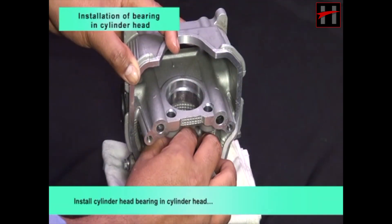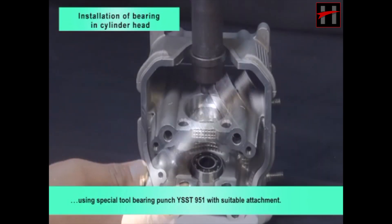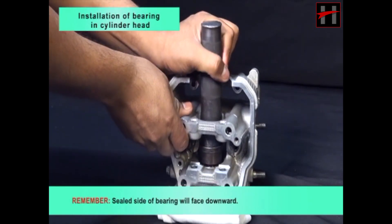Install cylinder head bearing in cylinder head using special tool bearing punch YSST951 with suitable attachment. Remember, sealed side of bearing will face downward.